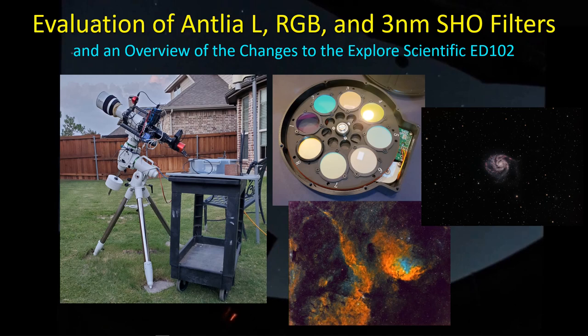Hey guys, welcome back. It's taken a long time, but I finally managed to finish a couple of projects — not with my SCT, but using my Explorer Scientific with these new Antlia filters. I did some imaging with the Tulip Nebula and M101, and I thought I'd share my experience and my thoughts about these new Antlia filters.